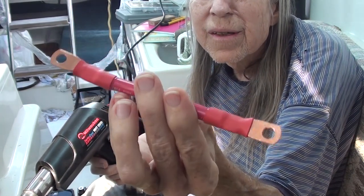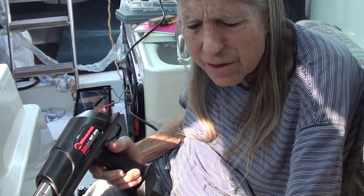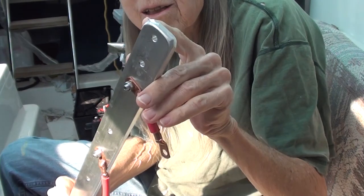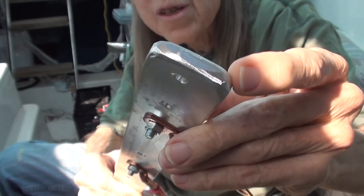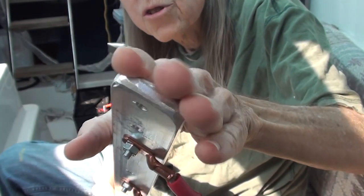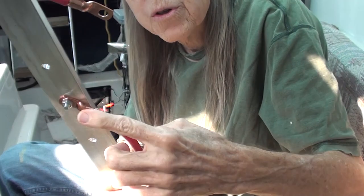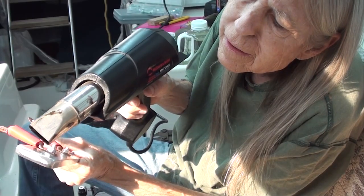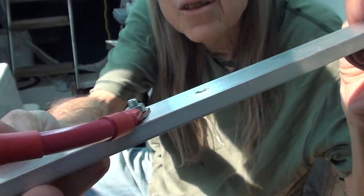So there — that's got more insulation over these lugs so they're less likely to short on something. Now I can start putting these in the battery thing. I've taken a little bit off there and rounded the end so it's not going to chafe the other wire. I'll also try and shove some packing foam in between. But while I've got this off, I'm going to put heat shrink on all of these. That's looking a bit better.